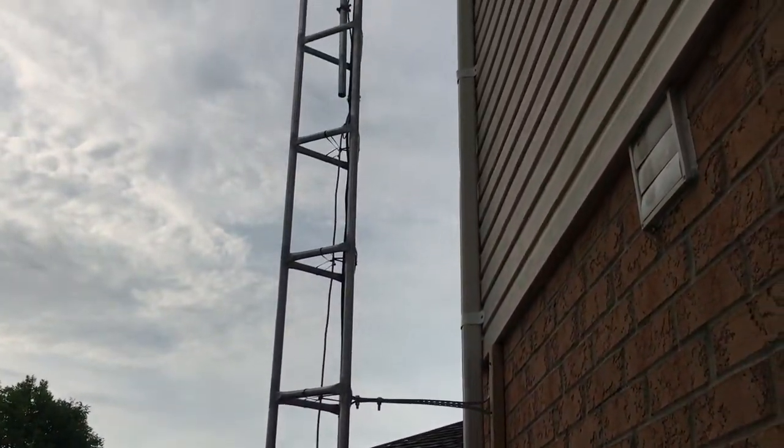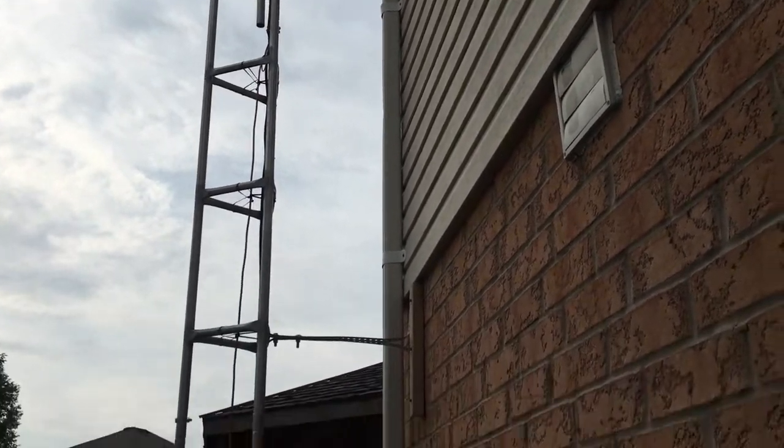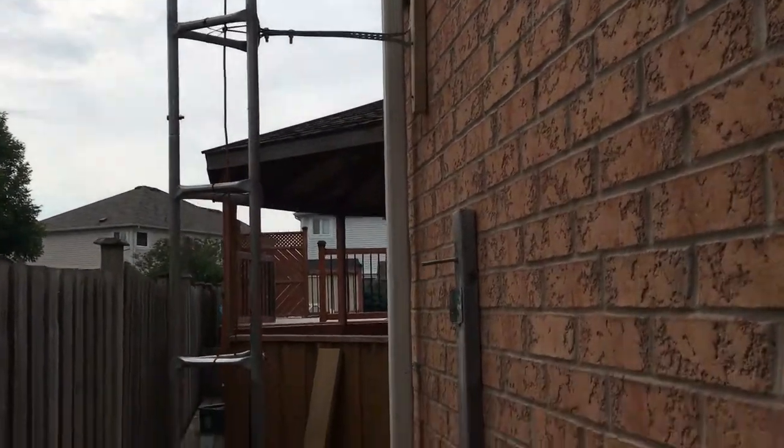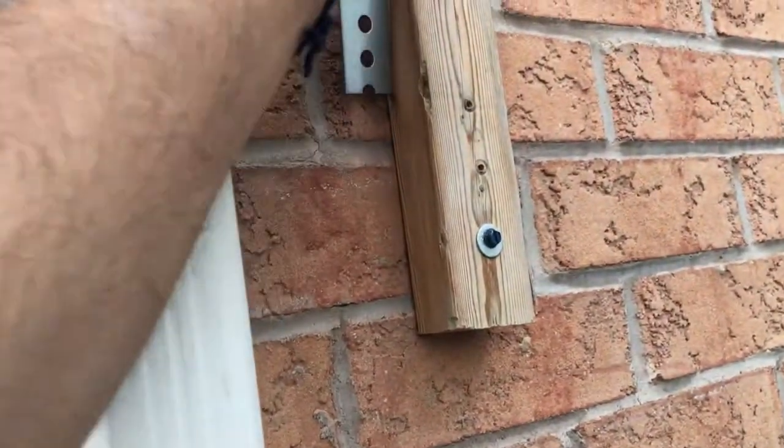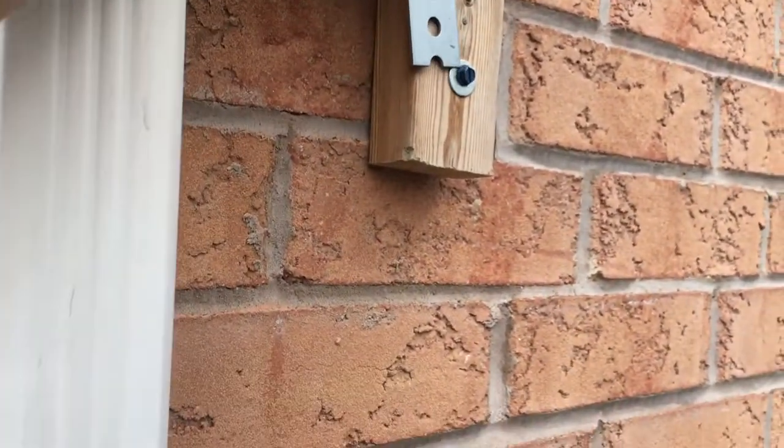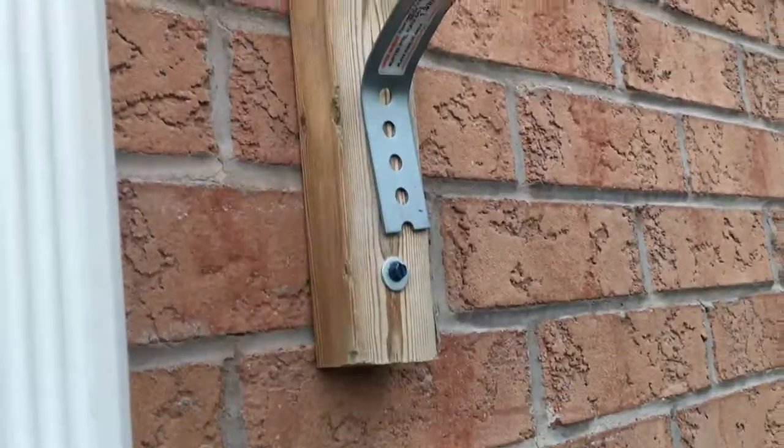The tower's up. I have an extra support here — I just put it on. I don't need it, I just put it for peace of mind. I'm going to screw some bolts and washers in here now. That will be good.